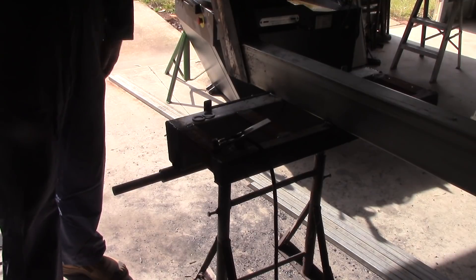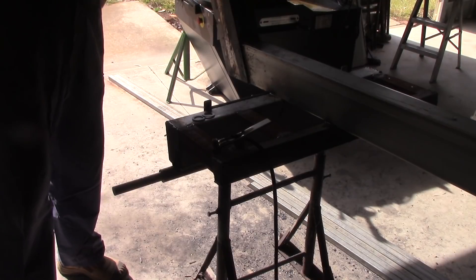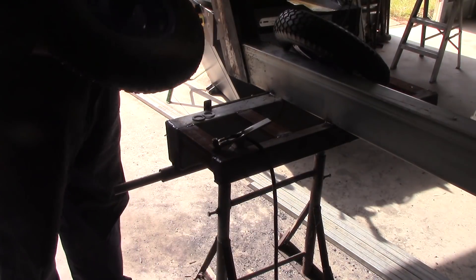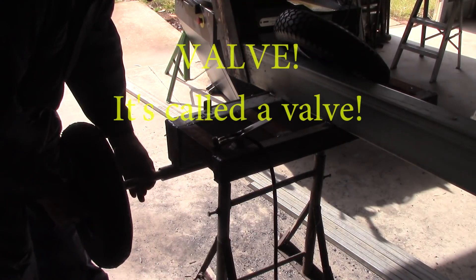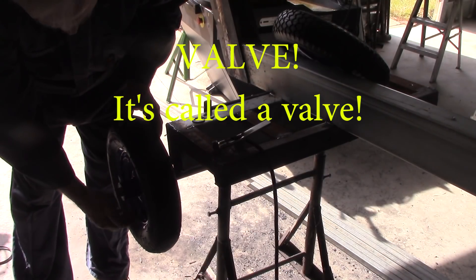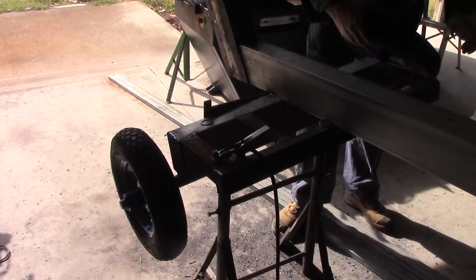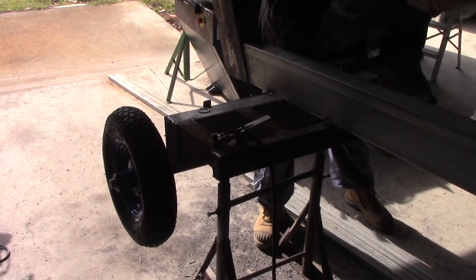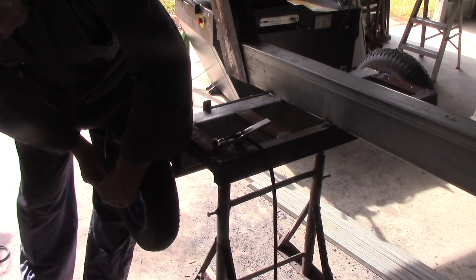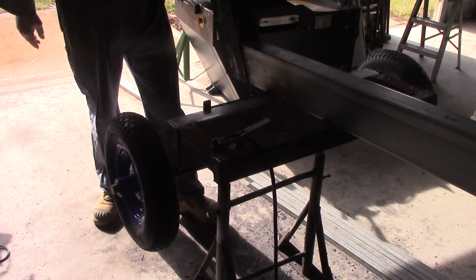Next job is to get the wheels on. I'll have to take them off again to paint it, but I do need them on to finish measuring up some stuff so I can finish the construction before I paint it. The valve stem should be on the outside anyway. I'll put a bit of grease on these wheels when I put them on for real. Since these are going to come off I'll just give it a little bit of a bend by hand just so it doesn't fall off. There you go, wheels on.